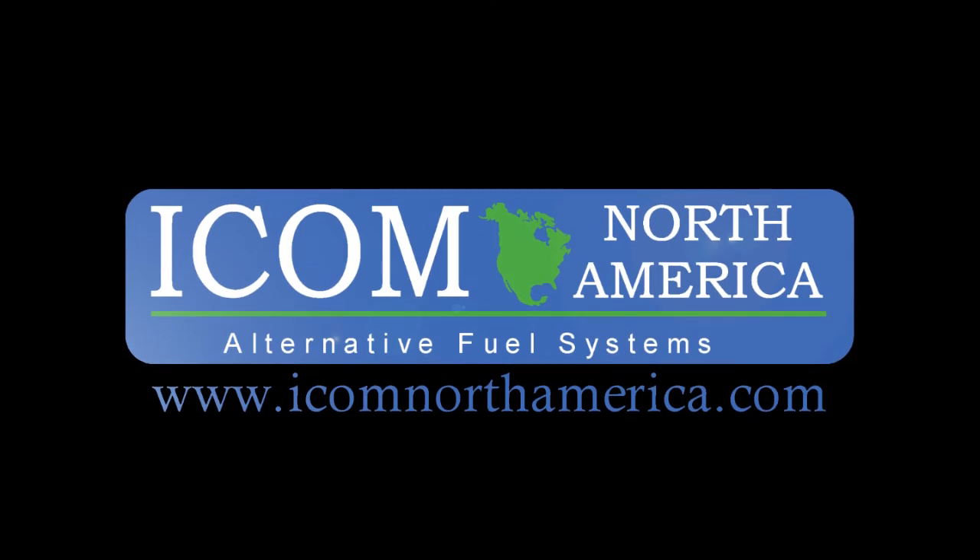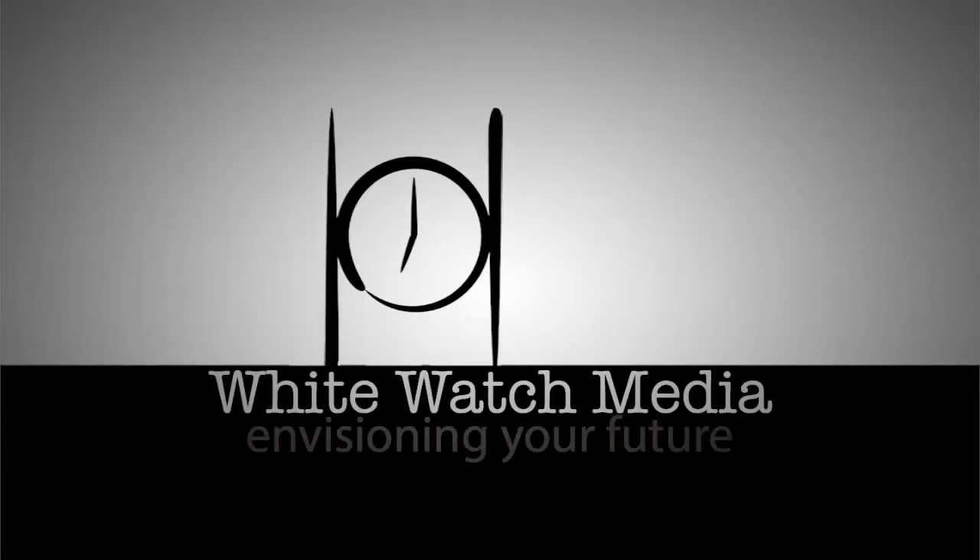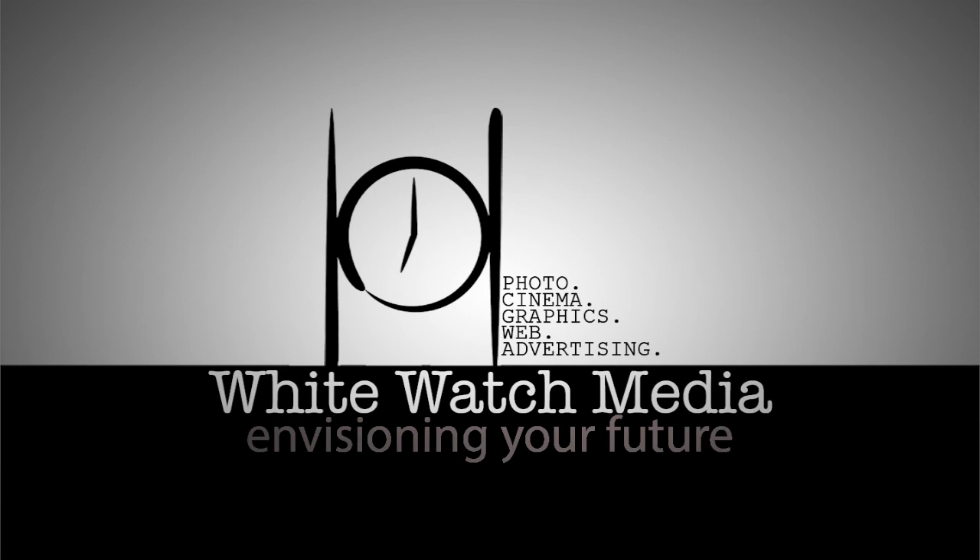For more information, please visit ICOMNorthAmerica.com.